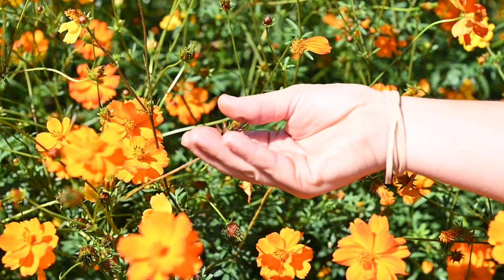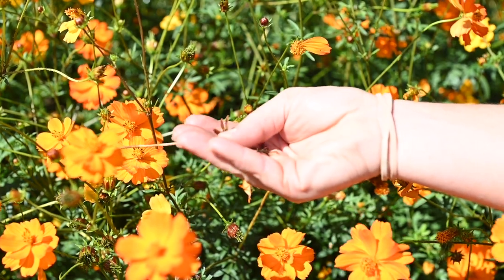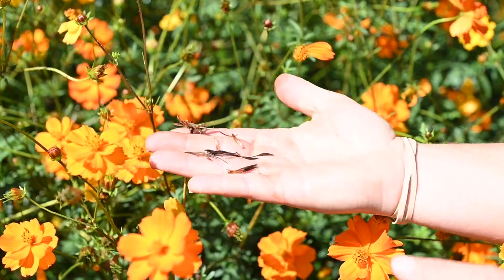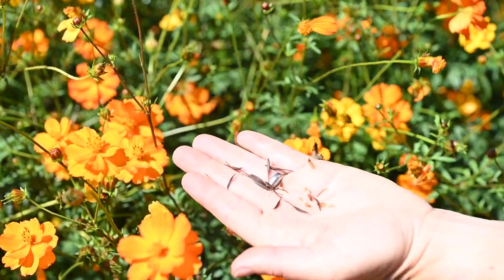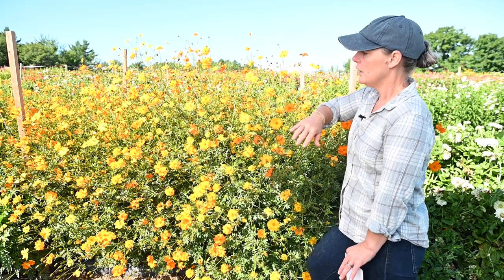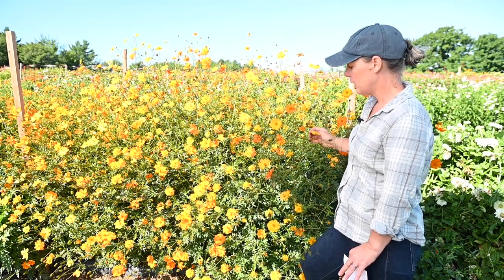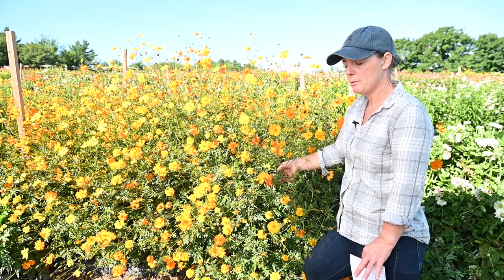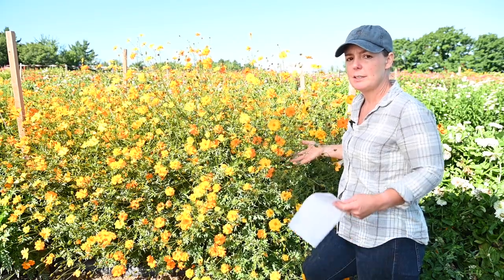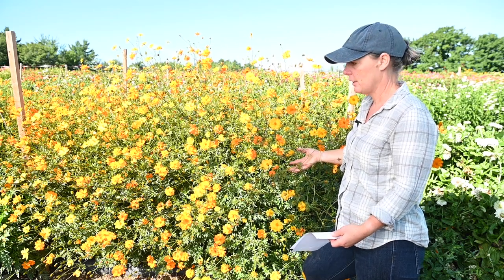They do go to seed pretty quickly and reseed readily, so in the garden be prepared for some volunteer plants, which can be really nice if you want them. You can see a beautiful show of color, and these plants aren't as heavy and dense as Cosmos bipinnatus, so they tend to keep themselves well supported in the garden.